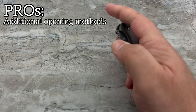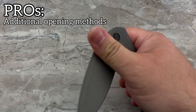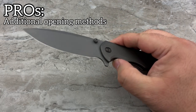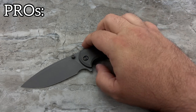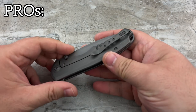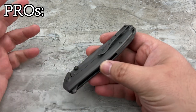Adding the thumb studs is going to add a lot of flexibility. You can thumb flick it, slow roll it, reverse flick it, and flip it off the flipper tab — so you have real versatility there. Having multiple methods of deployment is a big plus. Once you get a knife that allows you a lot of different options, you start to really enjoy it a lot more, and it becomes something you look for when knife shopping.